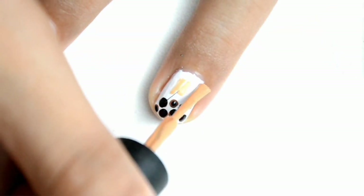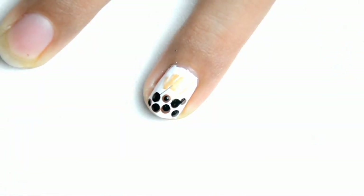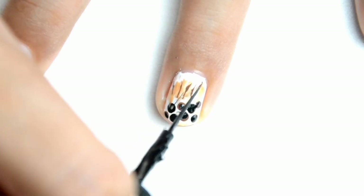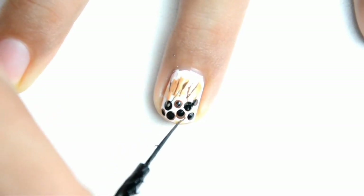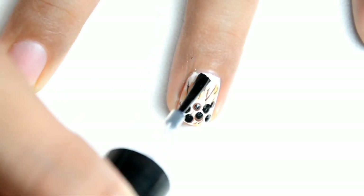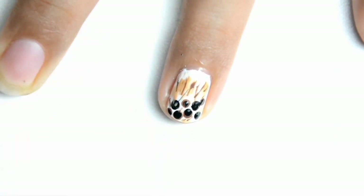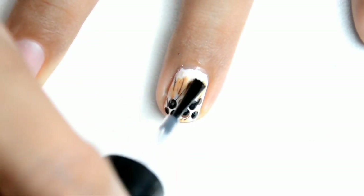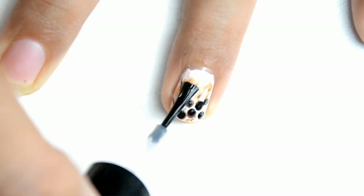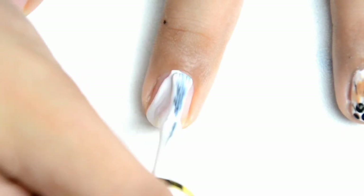So next one is nilalagyan po natin sya ng light brown color para sa details ng ating milk tea. Kung love na love nyo ang milk tea, please like, comment kung anong klaseng milk tea yung gusto nyo.